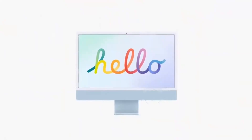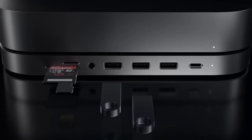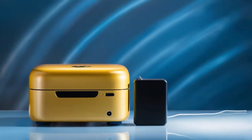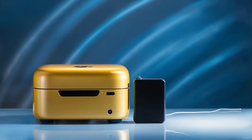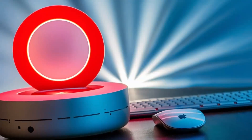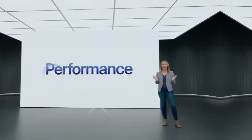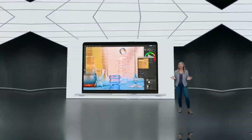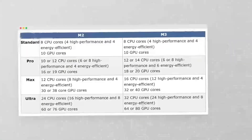The hub's versatility is another major plus. Its well-thought-out ports provide maximum connectivity no matter what accessories you need. Whether it's an external hard drive, keyboard, or monitor, the Satechi Mac Mini M4 Hub makes it easy without the hassle of juggling multiple adapters. The Thunderbolt 4 ports allow for quick file transfers — a great benefit for creative professionals working with large media files.